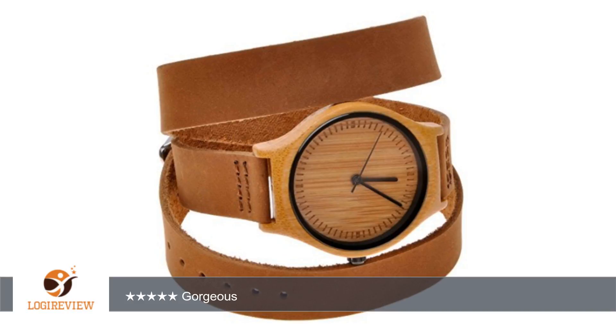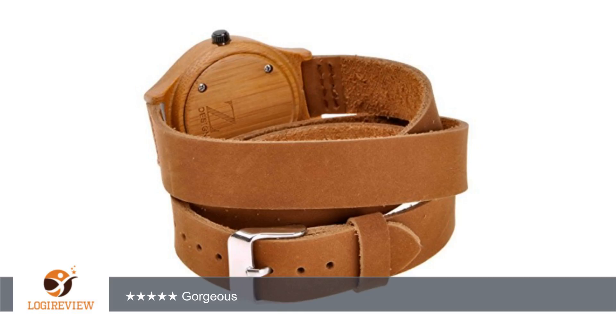I normally wrap it differently a few times a week to make it look even more unique. The bamboo wood case is very well made and gorgeous. This watch is comfortable to wear and the leather strap is very soft. This watch comes in a beautiful wood gift box and the watch is wrapped around a plush pillow. Overall, I am loving this watch and have been getting compliments on it everywhere I go.